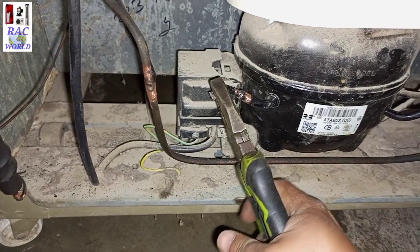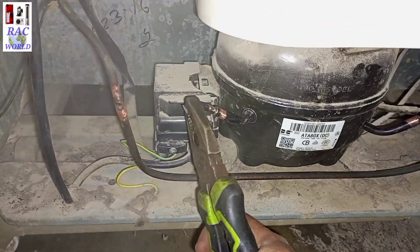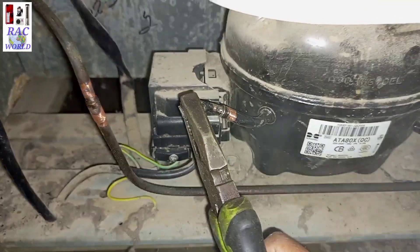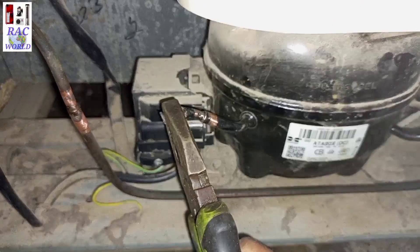Now I will break this tube by using a plier. I will release its refrigerant before starting the brazing.